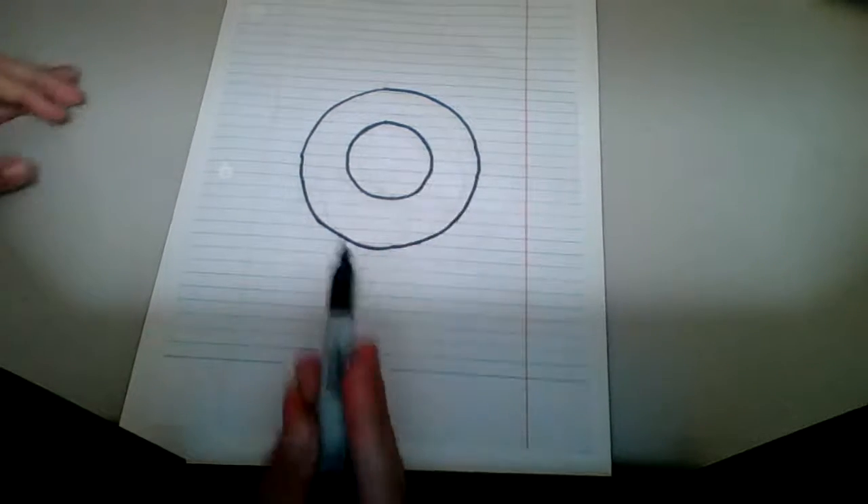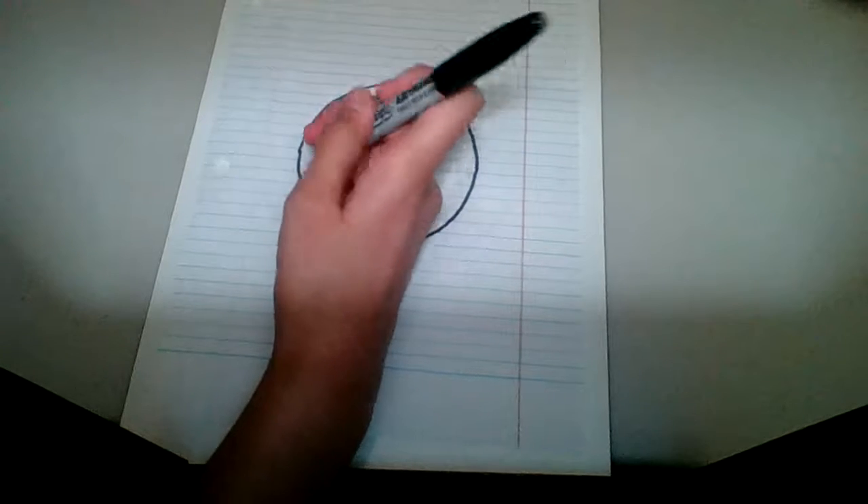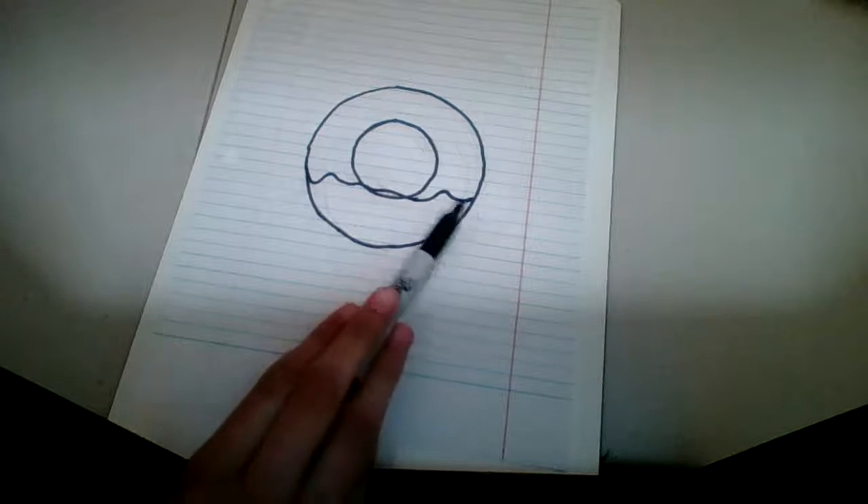After you make the little circle, you want to make swirls. This is gonna be kind of hard. You're gonna make a swirl circle that looks like this. It's probably not gonna be perfect but it will look good at the end.